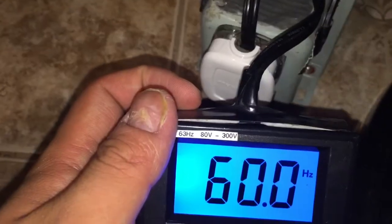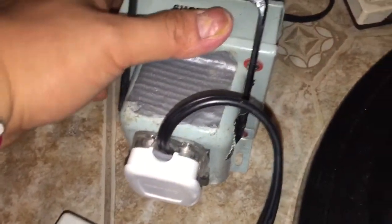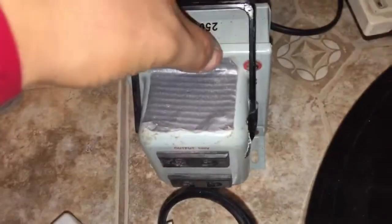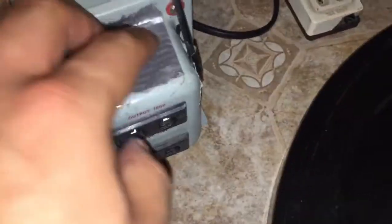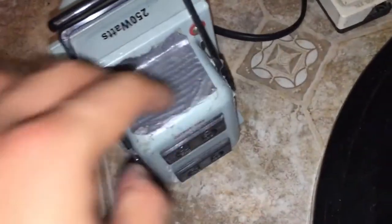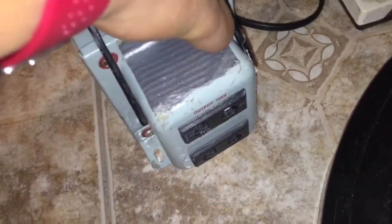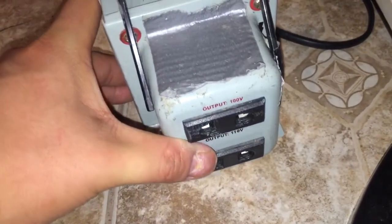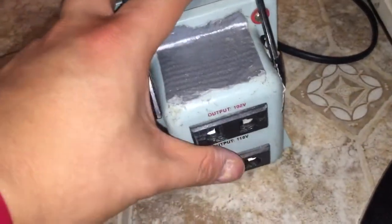Important note: this voltage converter does NOT convert any frequency — it does not convert from 60 to 50 hertz. If you want to change frequencies from 60 to 50 hertz or 50 to 60 hertz, be aware that if you're located in 50 hertz countries like Asia including Thailand, China, Hong Kong, or places like Jamaica, Barbados that run 110 volts at 50 hertz, or the eastern part of Japan, this unit will not help with frequency conversion.